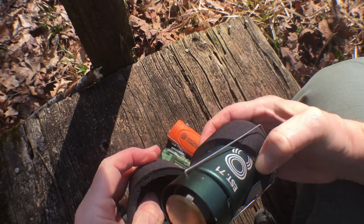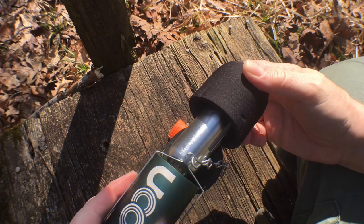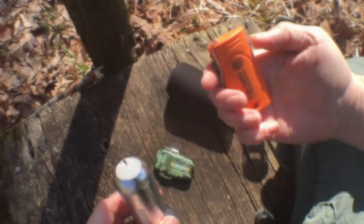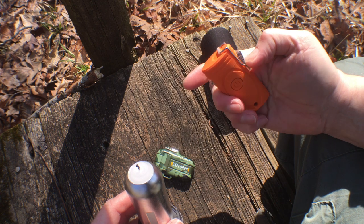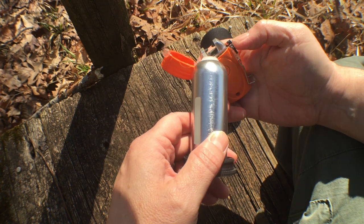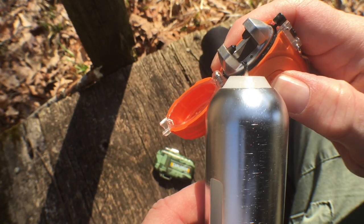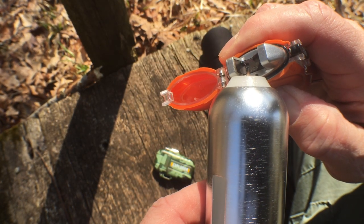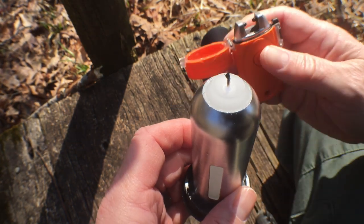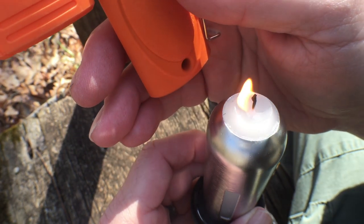Let's try lighting a candle — that's an application I would use a lighter for when out in the field. You've got to get the candle wick right in between the arcs. Okay, that's fairly easy, not a big deal.